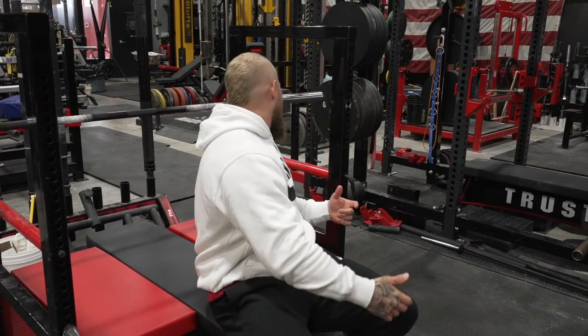Another thing with the bench is you can use leg drive. I don't recommend it half the time — if you're doing a real floor press you wouldn't use leg drive — but here you can use it to maintain some stability and to work the full body as you press up. I'm going to squeeze the bench with my inner thighs, squeeze my glutes, lock in, drive, and make sure I'm maintaining a strict bar path to get the stimulus response we're looking for.